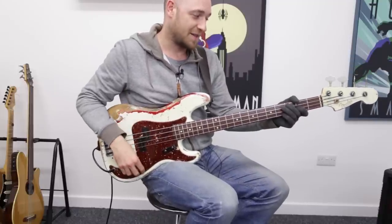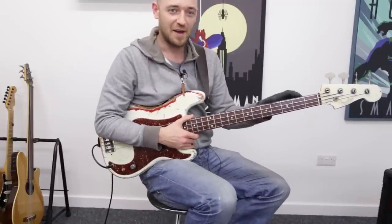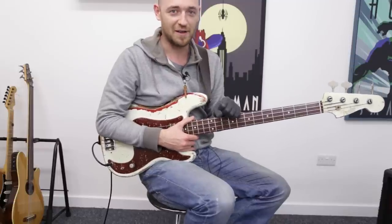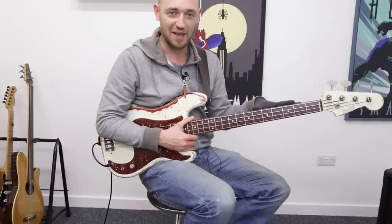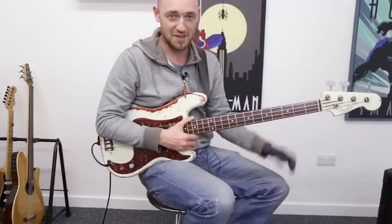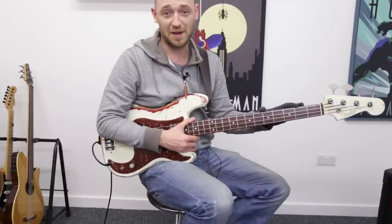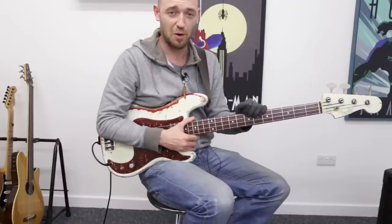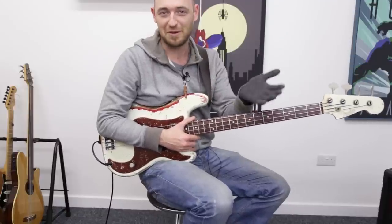In my opinion this is the most important scale that you must get down into your playing at all costs. Because in a strange way, all of the other scales and patterns are kind of derived from this pattern. So it's really, really, really important that you get this into your playing. I want you to spend double the amount of time on this scale than any other scale.